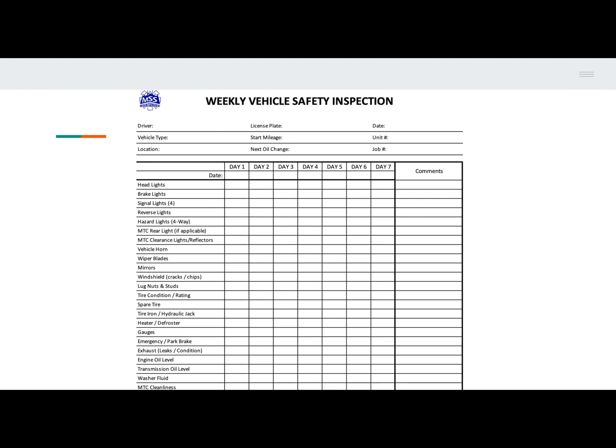To start filling out your checklist, list your name under the driver's section, your license plate, the date, your vehicle type, start mileage, unit number, location, distance until next oil change, and job number.